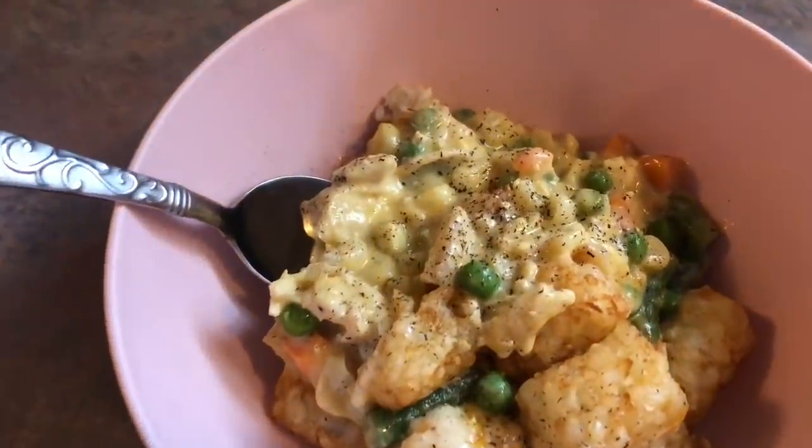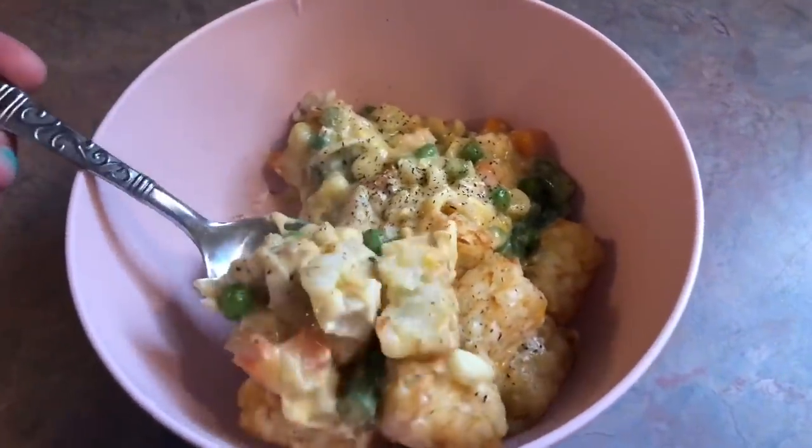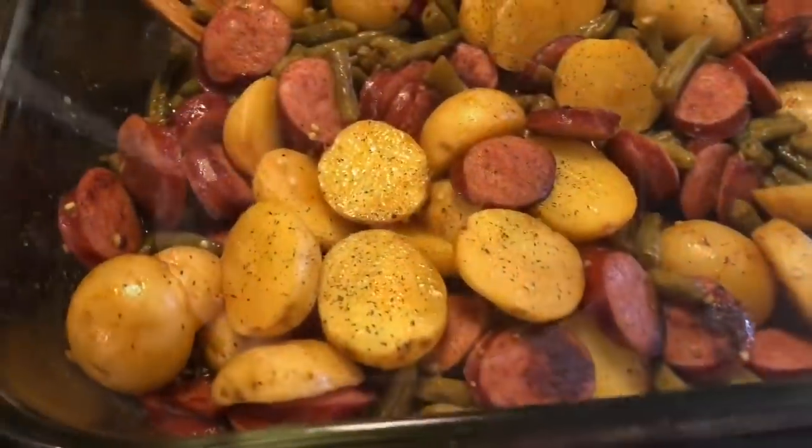This was a good recipe, but I definitely prefer that biscuit topping. It was a fun way to switch it up and it made a ton, so we did have this for leftovers on Wednesday as well.